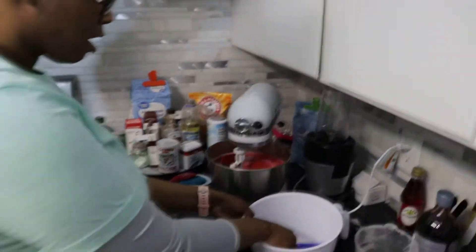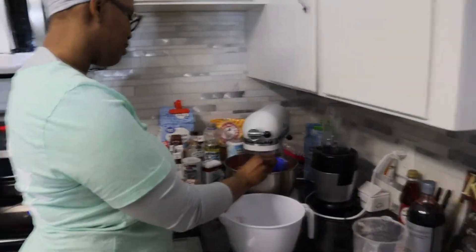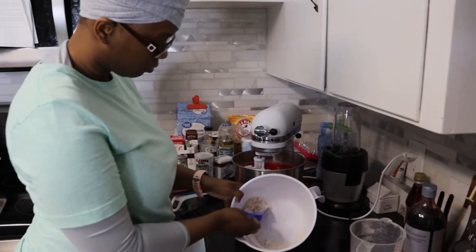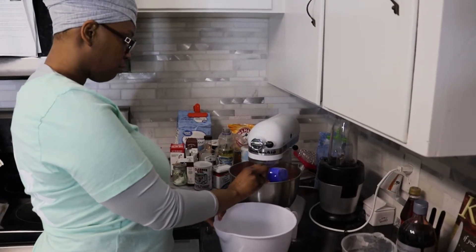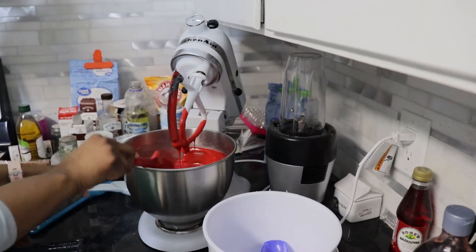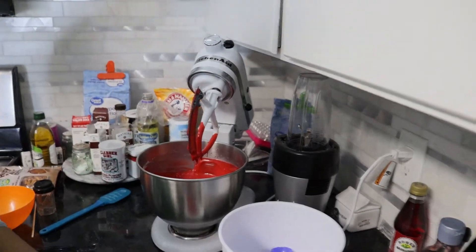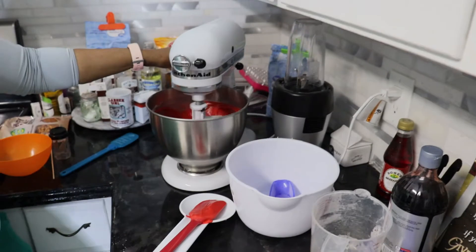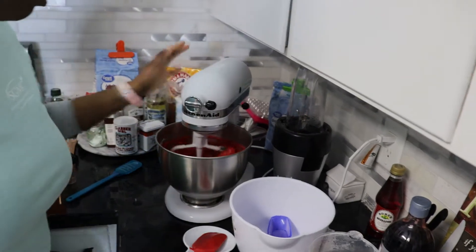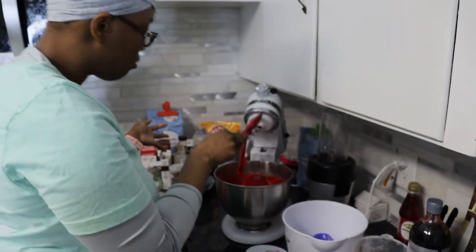All that's added in and all we got is a little bit of flour. So we're going to let this mix probably another 10 seconds or so, and we're done. We do not want to overmix our mixture, okay you guys?